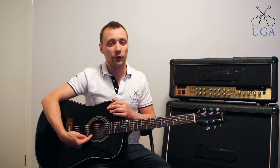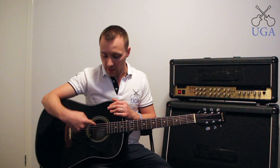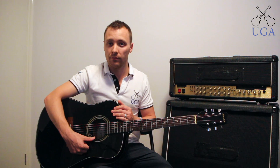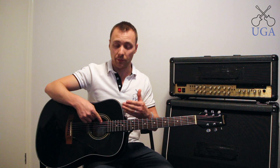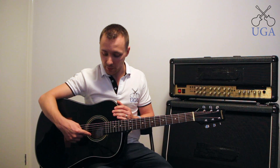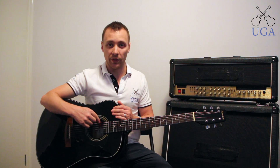Starting from the other end, you can also number the strings 1, 2, 3, 4, 5, 6. The reason for this is the string down here is what we call our top, high, or first string because it sounds the highest. The one all the way over is the sixth, low, or bottom string because it sounds the lowest. They are both E, so we have the high E and the low E. I actually don't recommend using that numbering system — I much prefer to go with the actual English letters for the strings.